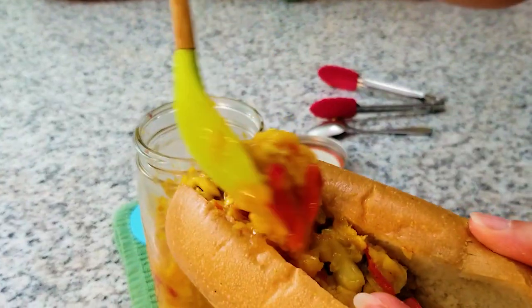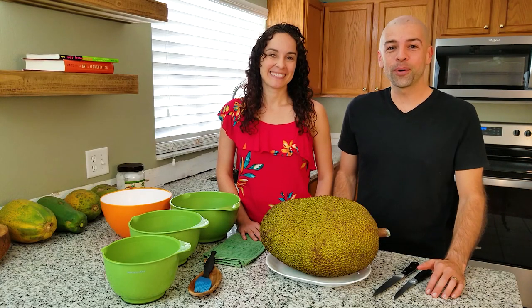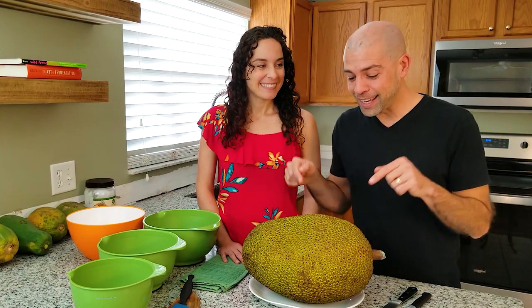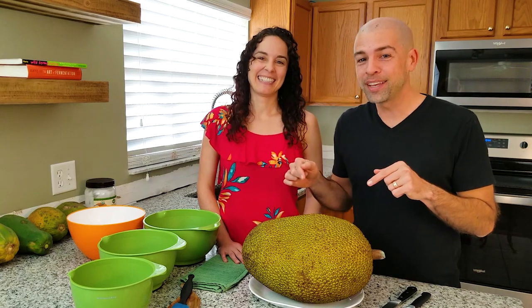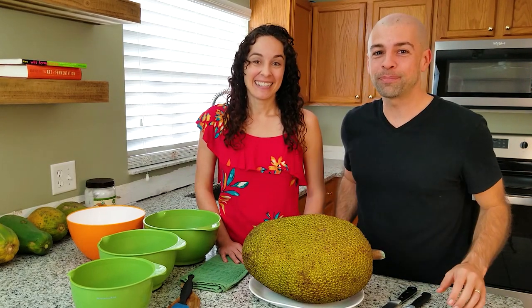This is delicious chutney and I never would have thought jackfruit chutney would be this good. Hey guys, welcome back to the fermentation adventure. Today we are going on an adventure to the tropics and we are taking this crazy looking dinosaur egg called a jackfruit, and we're going to show you how to cut it open and we're going to make something really special with it.